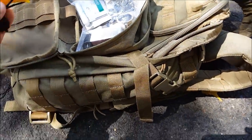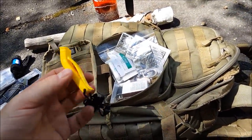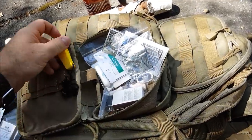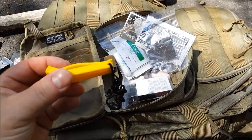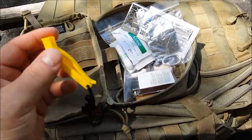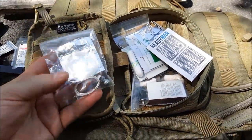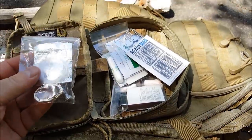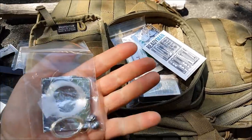We have a whistle on a paracord — a little piece of string — wear it on your neck or put it on your pack. It does have a clip because it was clipped in here really nicely and tightly. You can put it on your pack or on your neck, whatever you wish — but you do have a whistle.